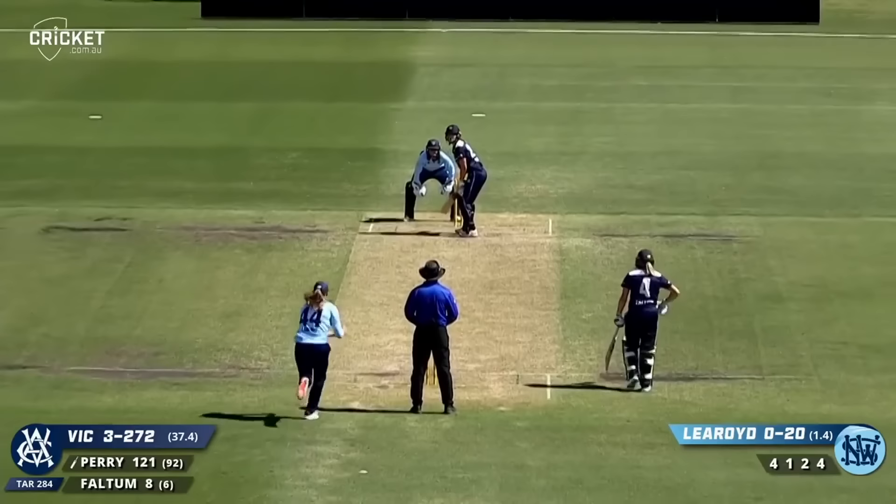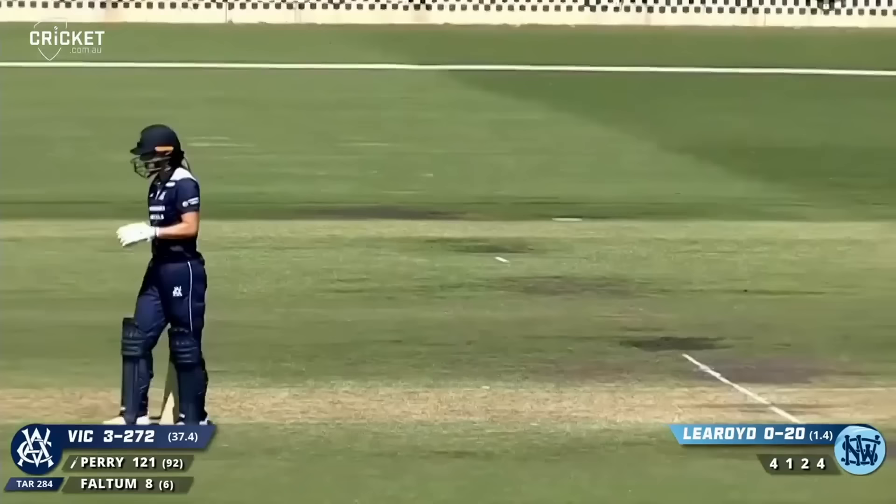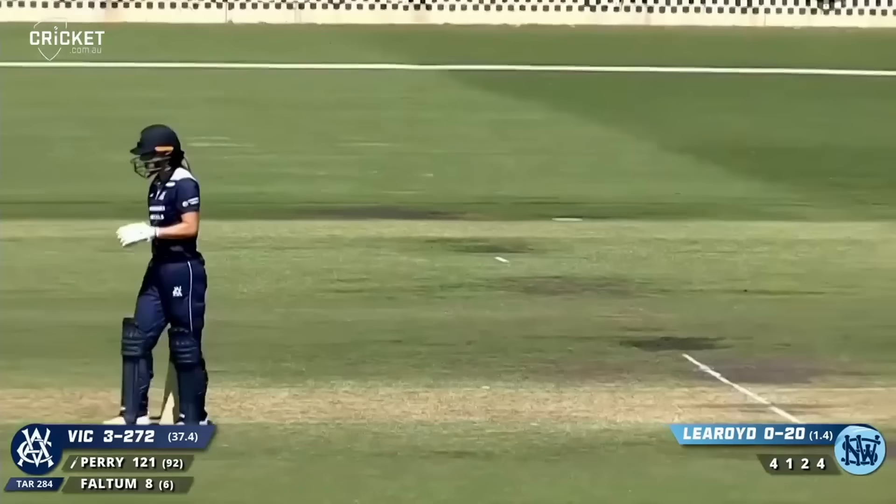Here comes Perry again, over the top — first bounce over the rope. Four more runs. Perry goes to 125.